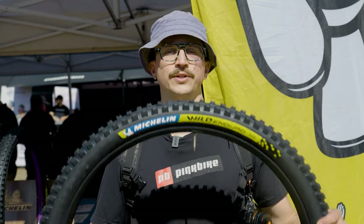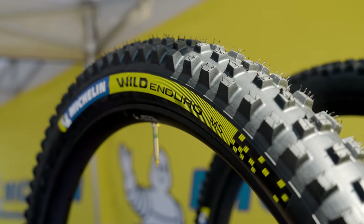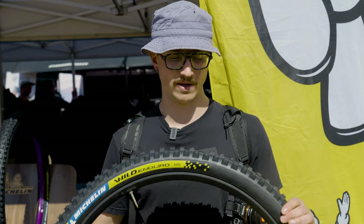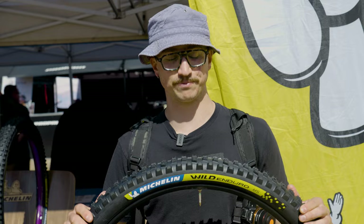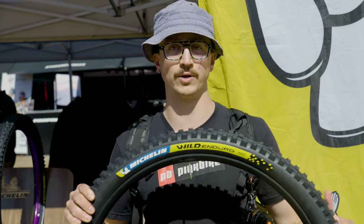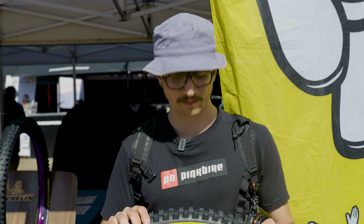Up next, we have the new Wild Enduro tires from Michelin. This is a fully revamped lineup — they've got a whole new lineup of downhill, enduro, and e-bike tires, but today I'm just focusing on the Wild Enduro MS. That is their soft conditions tire and one that I've been riding for the past month or so. So far, digging it. We've had pretty mixed spring conditions back home in Bellingham, and it seems to be a good tire to fit that bill. It's got super widely spaced knobs. The rubber compound is Michelin's Magi-X, which is extremely soft — the rebound is really slow, it's a gummy rubber. Because of that, the wear rate is pretty quick on these tires, but they do grip really nicely. In really cold conditions it gets kind of hard and loses a bit of grip, but for the most part it's holding up really well.